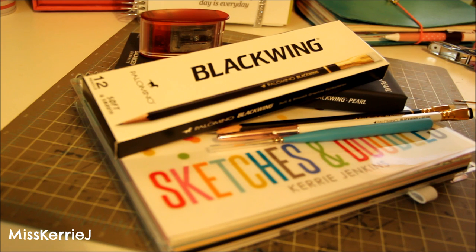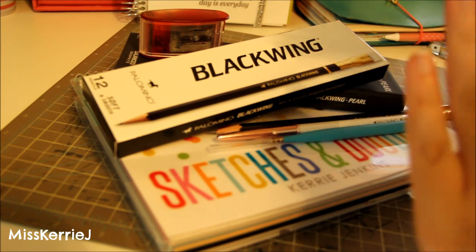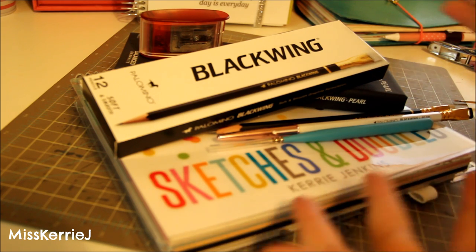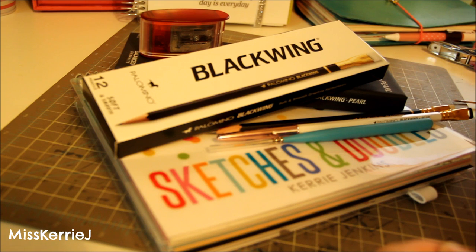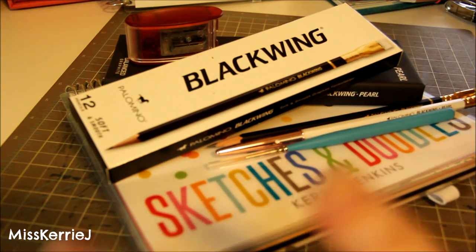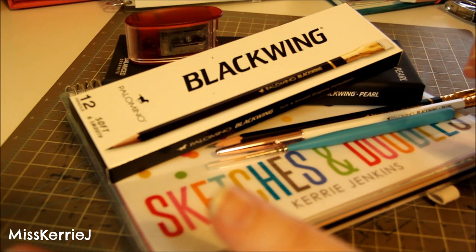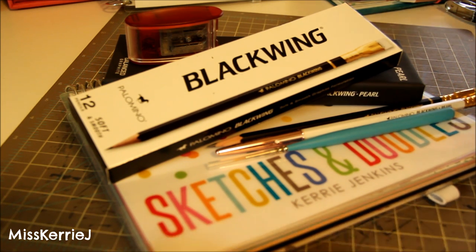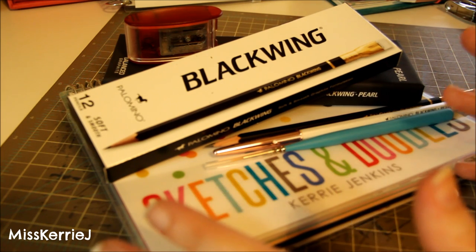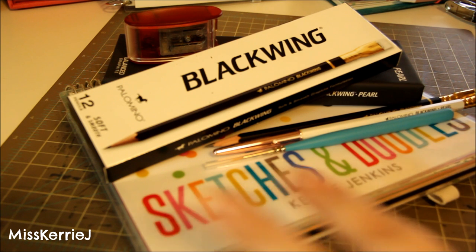Before I end, do you guys want to see other things included in monthly favorites — like an art book, a favorite movie of the month, or music? If you want to see additional things in this type of video, leave a comment and let me know. Also, September's favorites will include some color tools, and a DIY sketchbook that's really inexpensive — I might even make a separate video on that by itself.